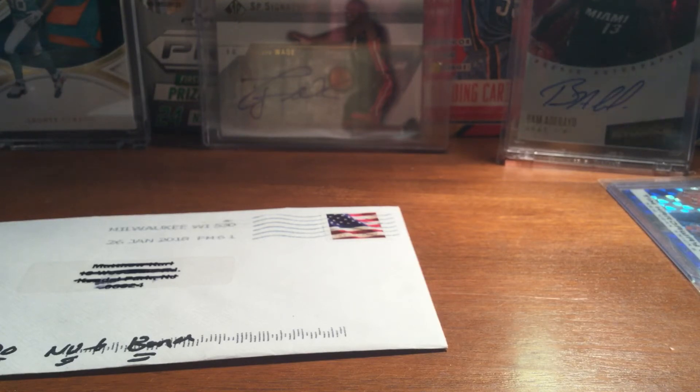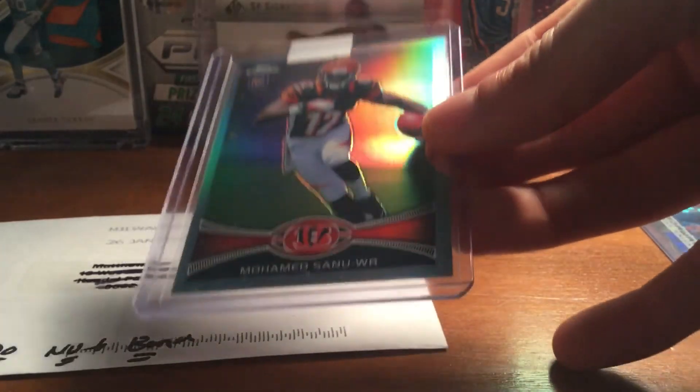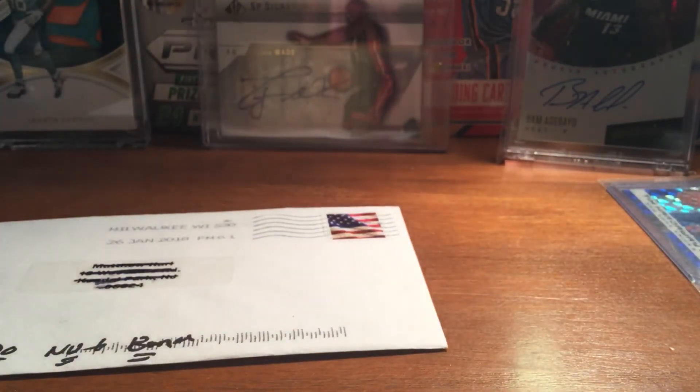So it is for my Muhammad Sinu Rainbow. This is just the base refractor. It was cheap, like two bucks shipped. So I'm plugging away at that — nice one there, just the base refractor.